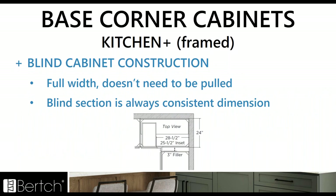For base corner cabinets in Kitchen Plus, the blind corner cabinet construction change is the same as the walls — they no longer need to be pulled, and it's always going to be that consistent blind dimension. Elan already had it constructed this way where you don't have to pull it from the wall, so Kitchen Plus now matches that.